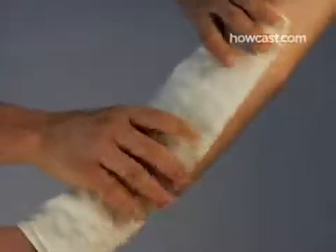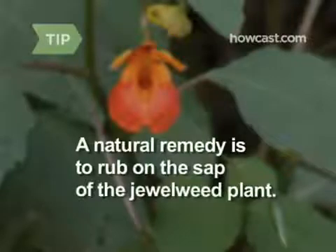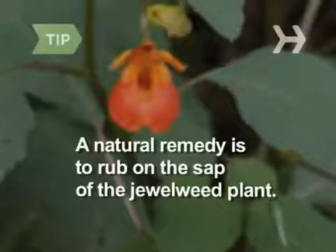Step 5. Applying cool compresses to the affected area can help relieve irritation. Also, instead of water, you can use an astringent solution with aluminum sulfate, like Domeboro. A natural remedy is to rub on the sap of the jewelweed plant, also known as touch-me-not. It's found in damp, shady areas, often near poison ivy. From summer to fall, look for orange trumpet-like flowers.